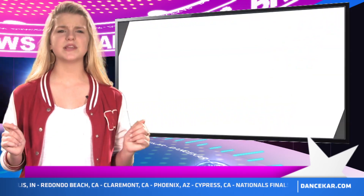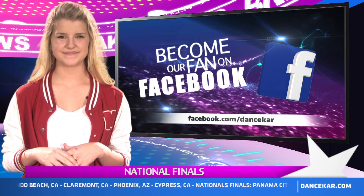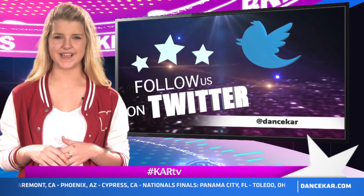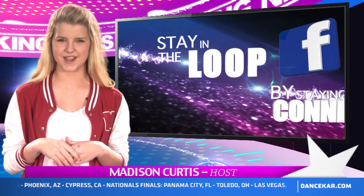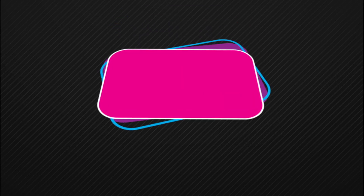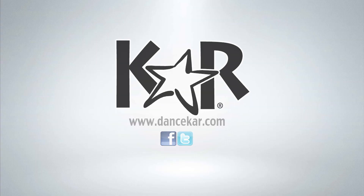This is CAR's 30th anniversary, and we have exciting new stuff in store for national finals this summer. Make sure to follow Dance CAR on Facebook, and on Twitter follow us at Dance CAR and hashtag CarTV. Leave comments below and let us know what you think. Again, I'm Madison Curtis, and thank you for watching Dance CAR News. Have fun dancing, and see you next week on CAR TV!